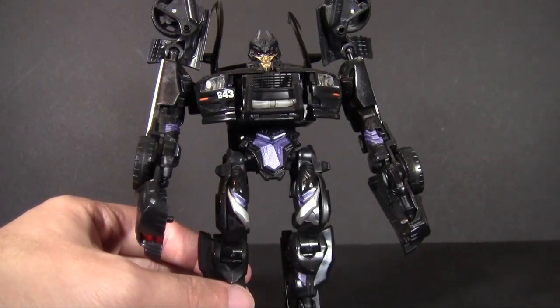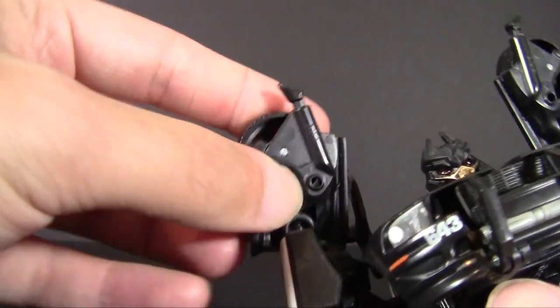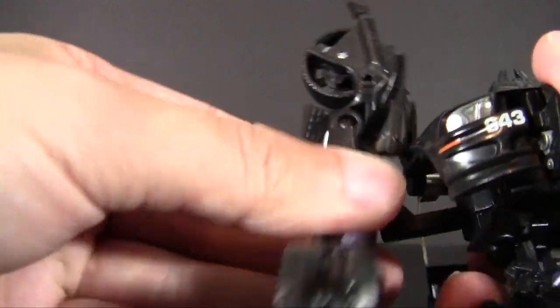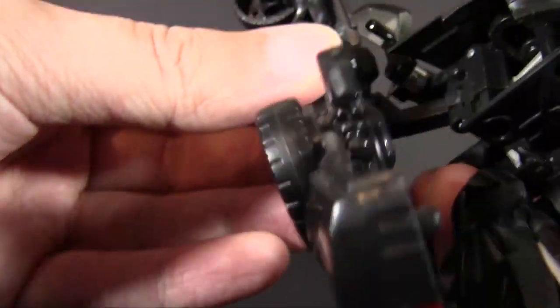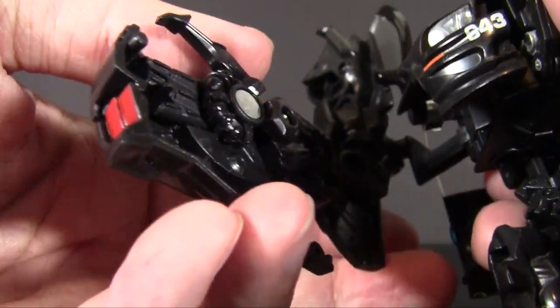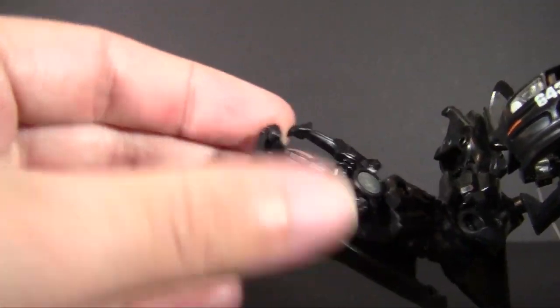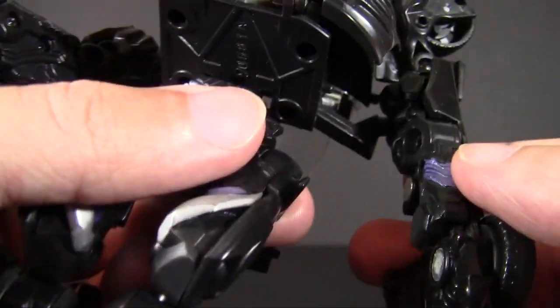For articulation: nothing in the neck. There is a ball joint to adjust the kibble, but mostly leave it there. Ball joint in the arm, which doesn't go outward quite as far as I want — it's cut for the transformation, so it doesn't have as much mobility as I'd want for a robot. There's also a hinge along the torso that gives more range of articulation, but it moves very easily during attempts to pose. He does have an elbow that goes up and down, as well as thumb articulation, and the hand can swing up from the arm to separate it from the kibble.